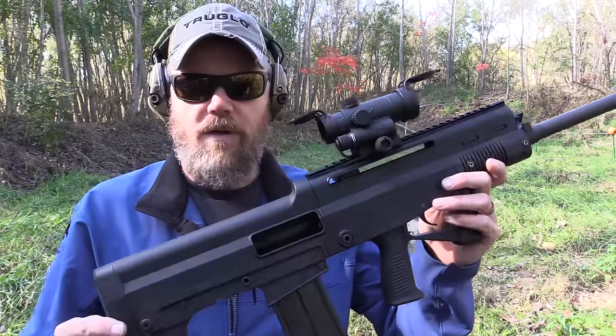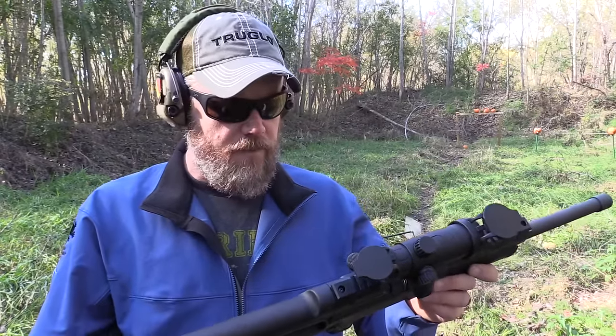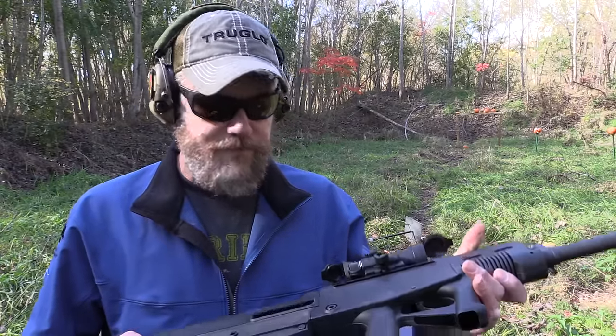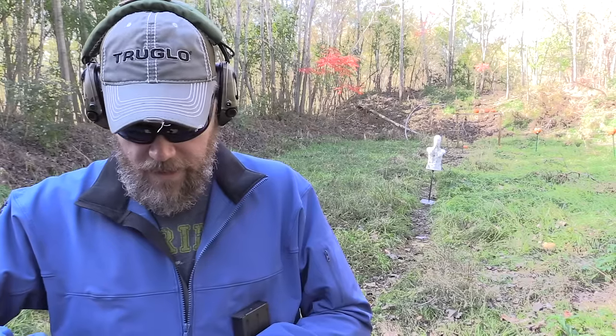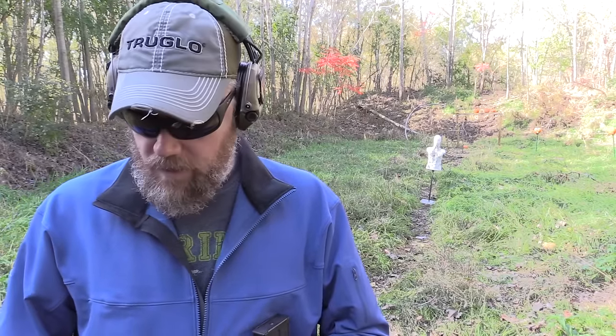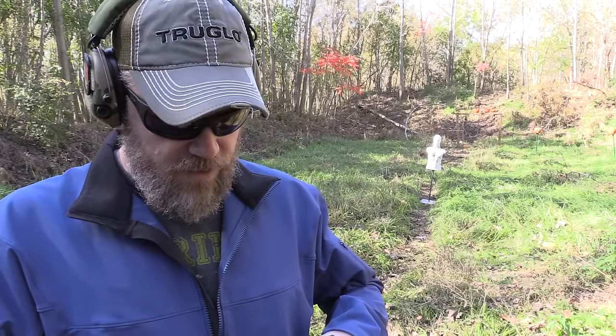This is only the second 12-gauge shotgun I've found with an adjustable gas system that seems to at least so far reliably cycle the lighter stuff. I can't guarantee they'll all do this — all shotguns can be a little bit different. So if you buy one and it doesn't cycle the light loads, don't come yelling at me. One thing I've noticed about the five-round magazines is that they can be a little bit ammo-specific.